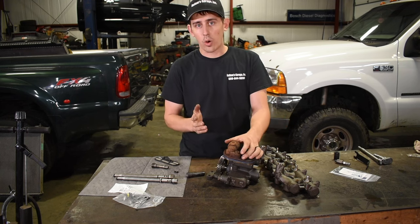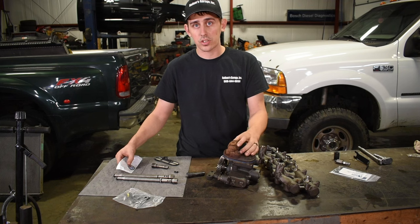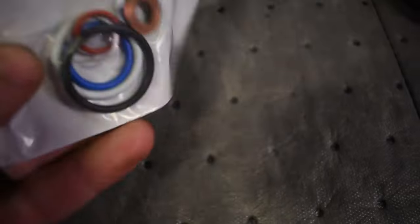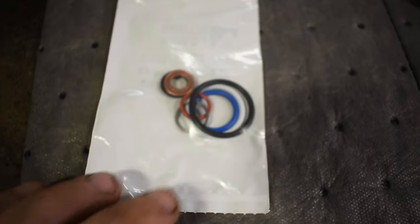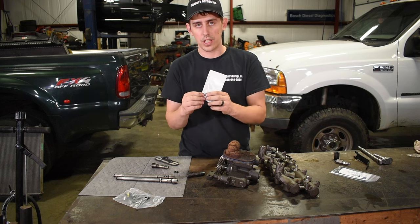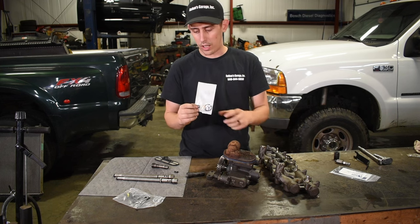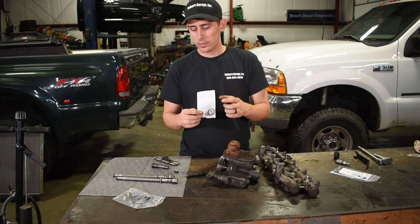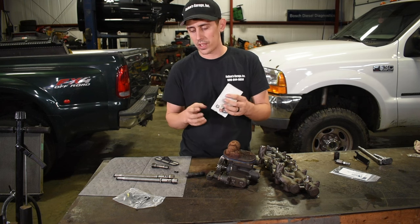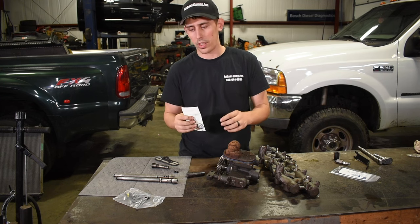Aside from that, there's not a whole lot of other places these can leak. We do see them occasionally coming from the top of the injectors. If you get these Alliant Power injector reseal kits, it's got all the O-rings you need — the copper washer, all the O-rings for the injector body itself — and they're the only kit that includes the O-ring for the top of the injector where it meets the oil rail. We change these on every one we do. Sometimes once these get worn out, you're about due for injectors anyway, but if you're on a budget you can just re-O-ring them and that helps.